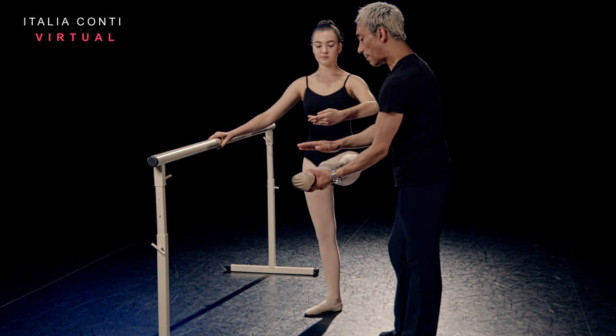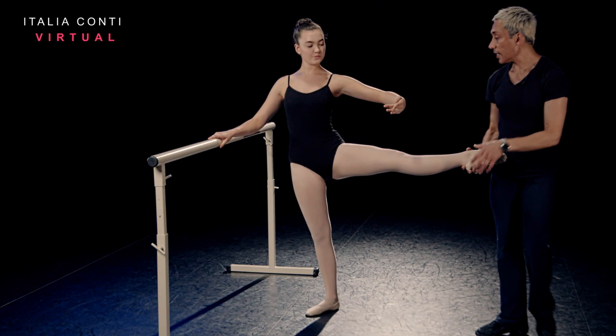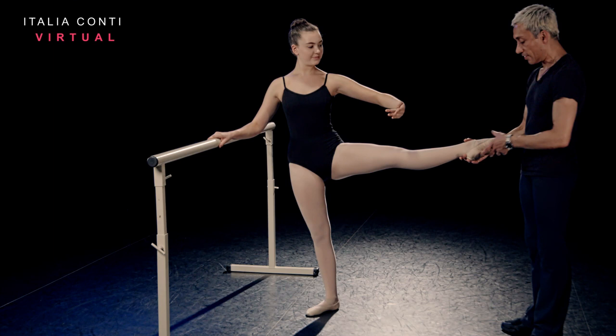Now demi-grande ronde de jambes to second en dehors, trying to keep that heel forward so we're rotating from the hip socket, going to where your facility allows you — which is about here for you, Annabelle — because again if you push any further, do you see your hips twisting and the leg starts to rotate in. So we're beautifully placed with the pelvis, heel is there, rotated and then lower.